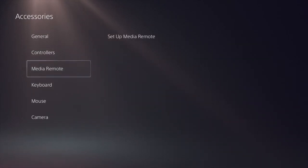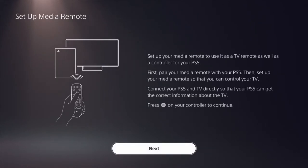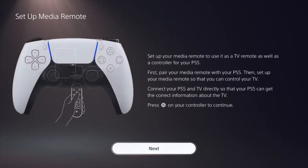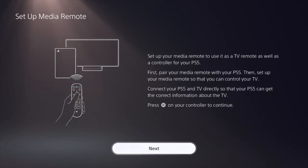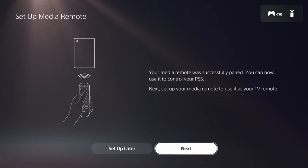Once we hit that, it'll also have a section where it has Set Up Media Remote. We want to select that one as well, and then it will bring up this menu. From here, what you want to do is grab your PlayStation 5 controller and then hit the X button to continue. This will allow us to then sync our media remote. It will then pop up a menu where you need to select and hold both buttons at the same time — the PlayStation button located at the bottom of the controller and also the Options button. Hold that down and then hit Next.